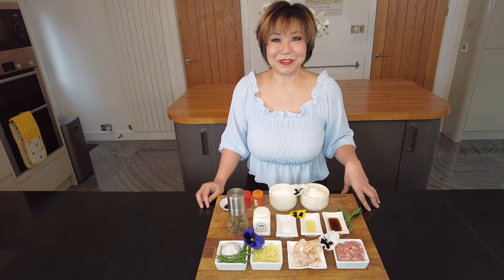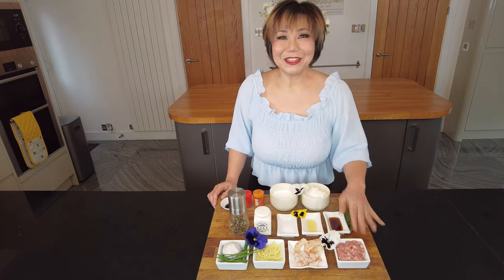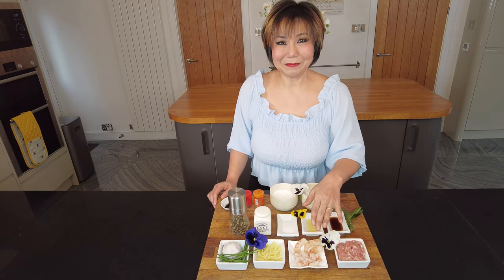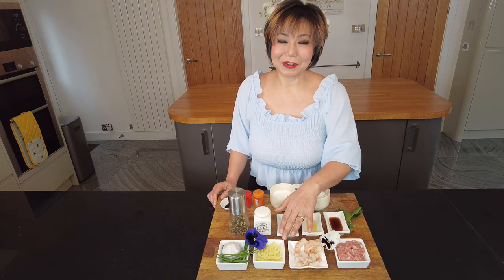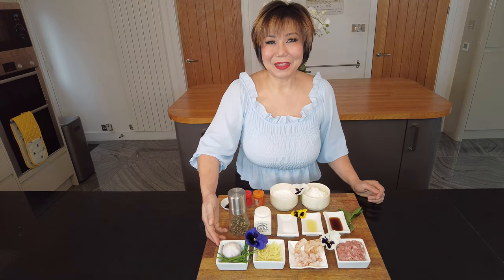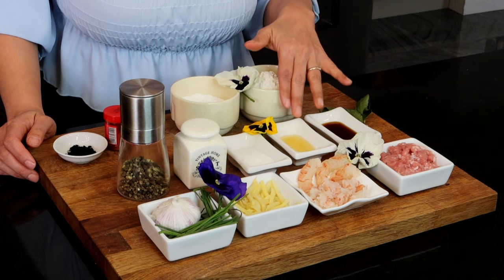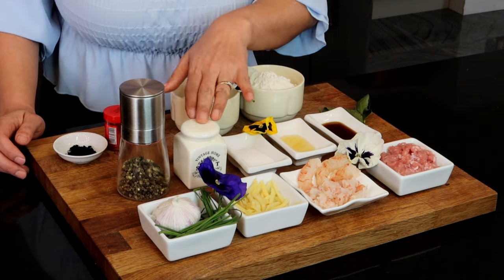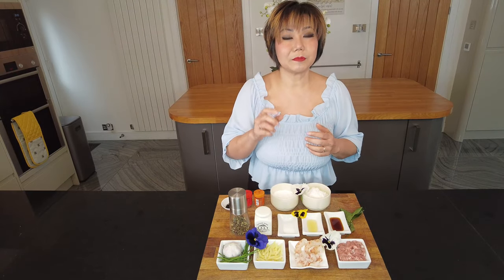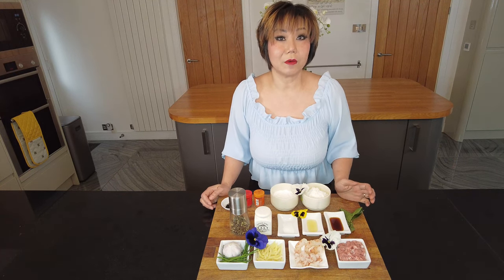For the filling you need 100 grams of minced pork and the same amount of minced prawn, 30 grams of chopped bamboo shoot, a bit of chives, and a clove or two of chopped garlic. Add a bit of soy sauce and sesame oil, a bit of sugar, salt and pepper to your taste. I'll put the full recipe description on sawadeecat.com as well.